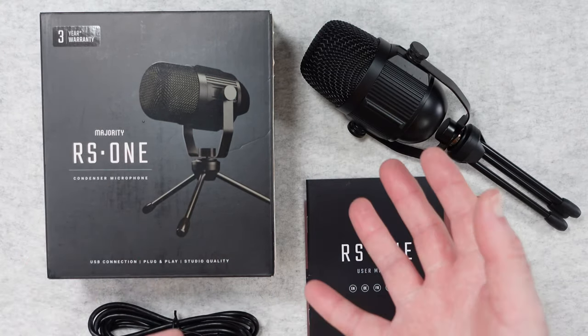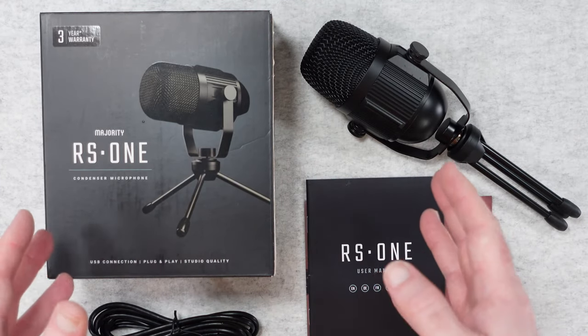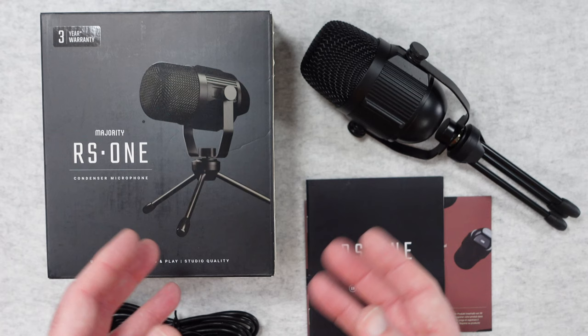I'm really pleased that Majority reached out to me and sent this in free of charge for this review. No money changed hands and they didn't ask me to say anything in particular. I'm simply sharing this audio test and review so that you can make an informed buying decision.